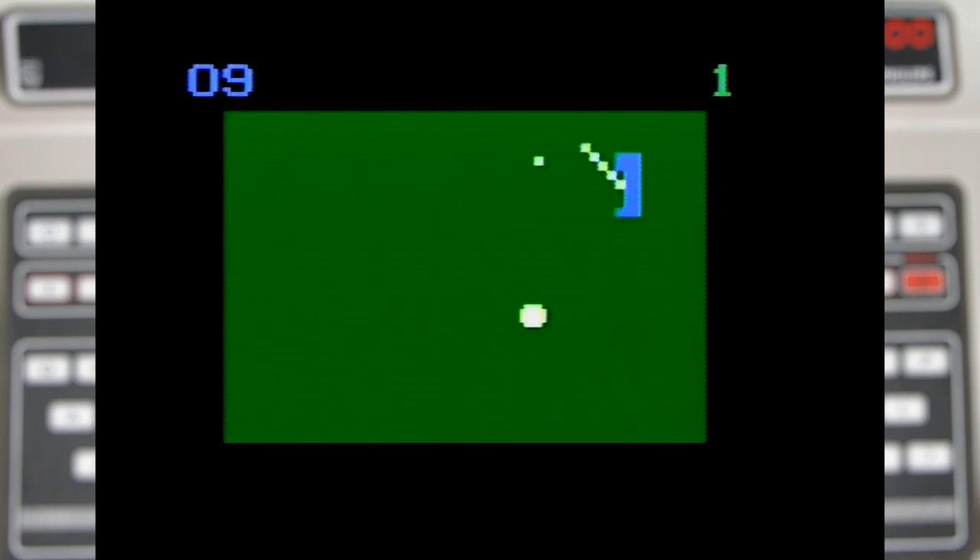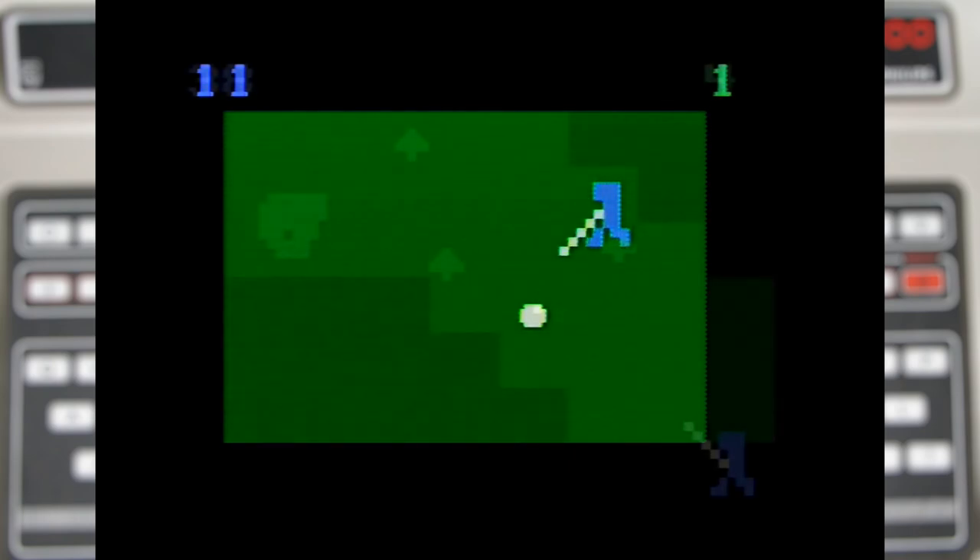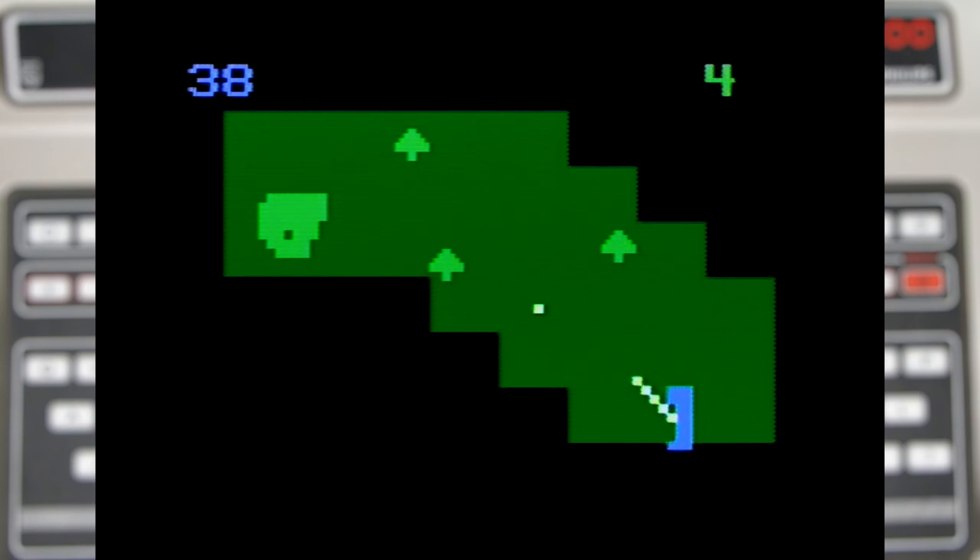When you land on the green you actually get this zoomed in view so you can sink the putt, which controls in exactly the same way as the rest of the game. I'm not very good at it but after a few holes I was starting to get the hang of it, and it's actually surprisingly pretty good.